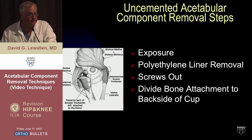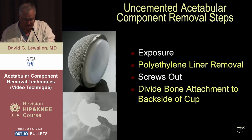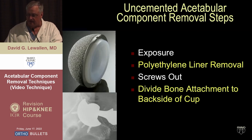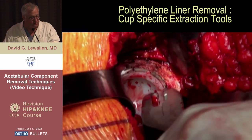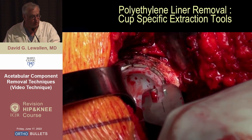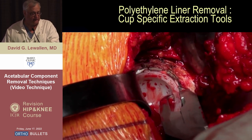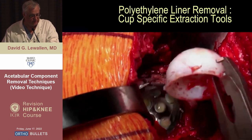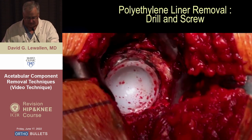So the steps are: exposure, then poly liner removal, screws out, and then divide the bone attachment to the back side of the cup. You have to get the poly out to get the screws out. Most systems have screws present. Some cups have specific tools — this one has a little threaded rod that goes down and jacks the poly out after grasping the rim. There are a variety of other removal tools depending on the locking mechanism.